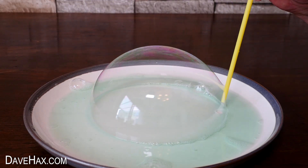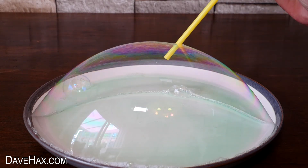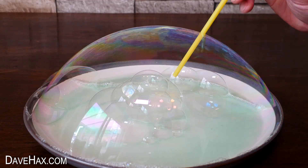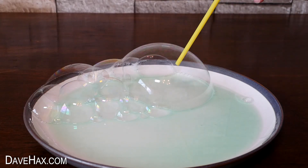For this one I made a huge bubble covering the plate and fired loads of smaller bubbles off inside.